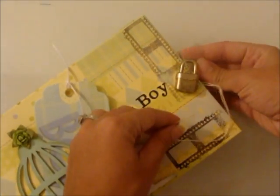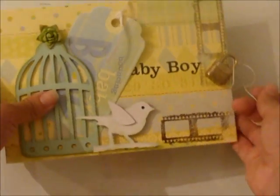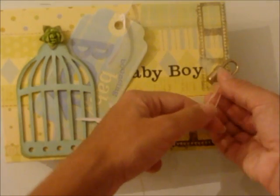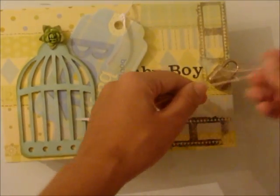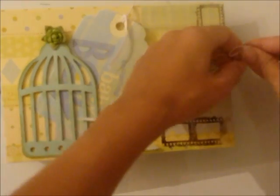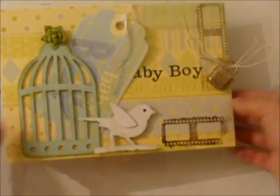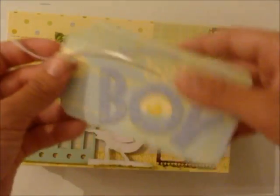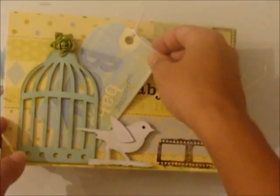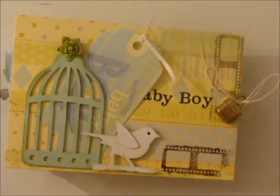You just grab your thread, put it through there and put it through there, and make your little bow. And it's baby boy — bouncing baby boy! All right girls, let me know what you think.